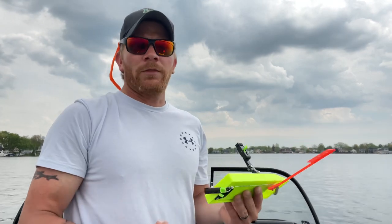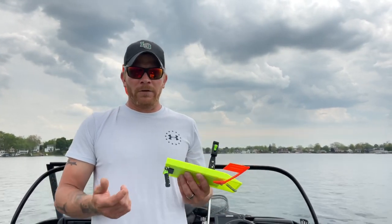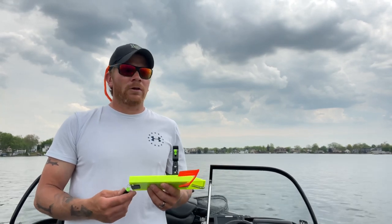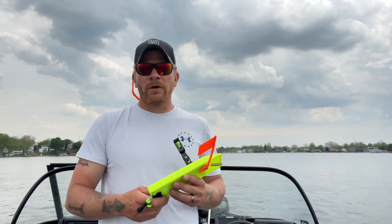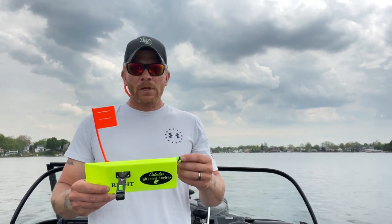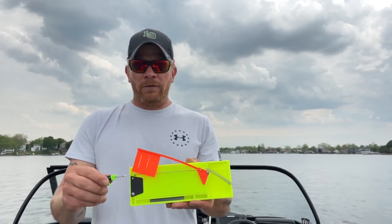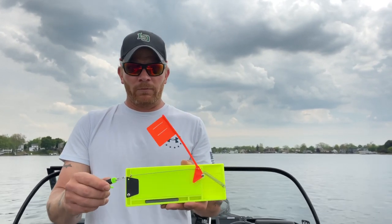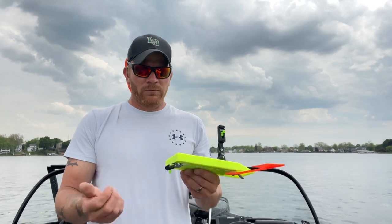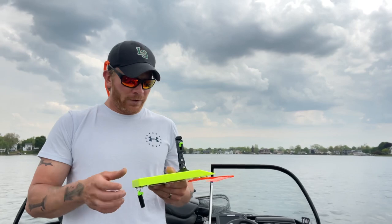I've always fished with Offshore Tackle brand planer boards — I really like Offshore Tackle. I'm from Michigan, actually pretty close to where they're located. But I bought these because they're a little more budget-friendly. If you want to fish with a flag, it comes with it ready to go. I believe these were under $30 a piece, fully equipped, no assembly required, and ready to fish.